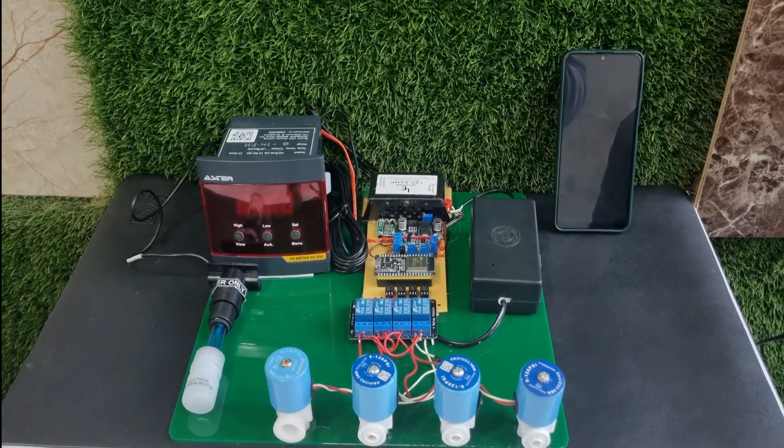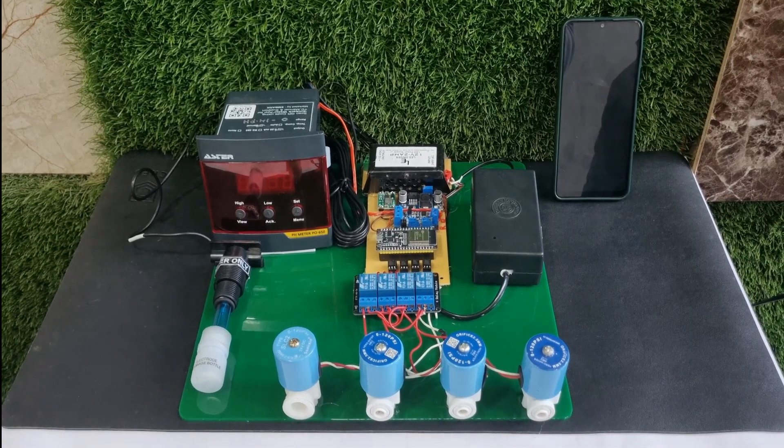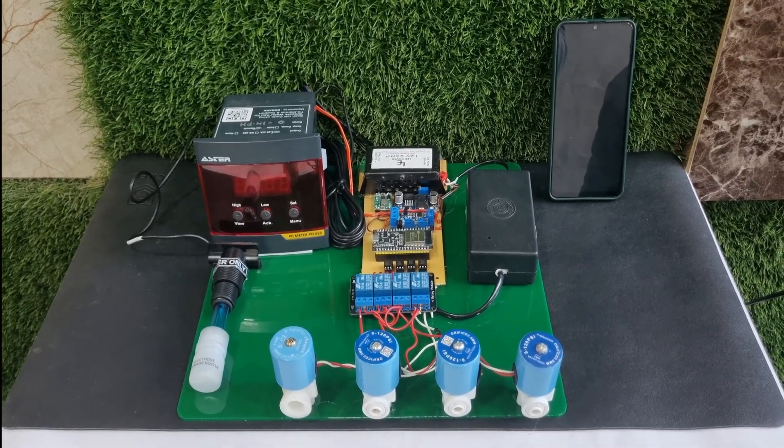Hello friends, welcome to TechPacks Research and Innovation Services. Today we are here to present you one of the prototypes that we have designed for industrial purposes.